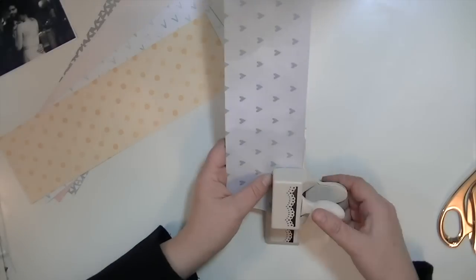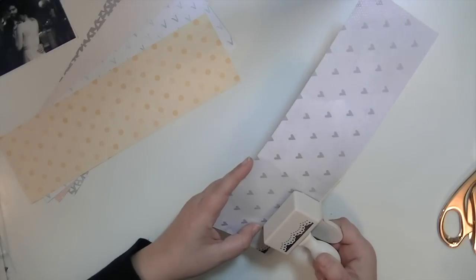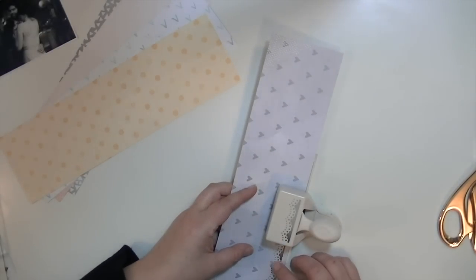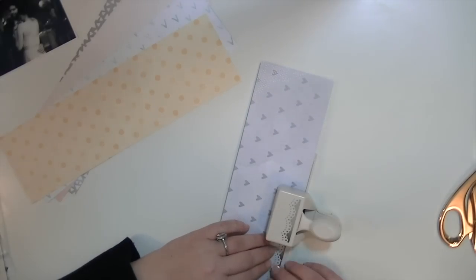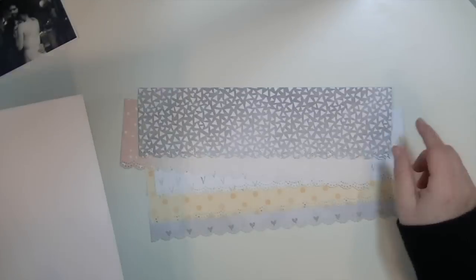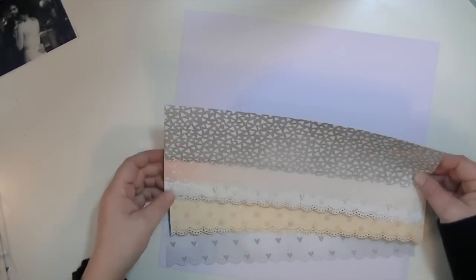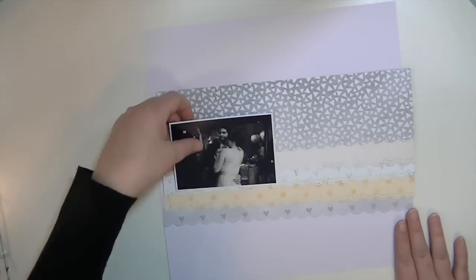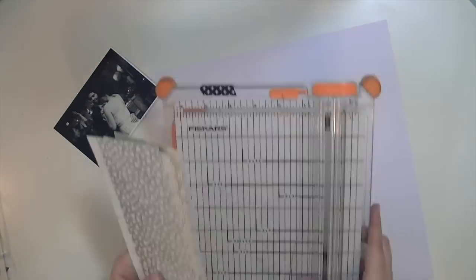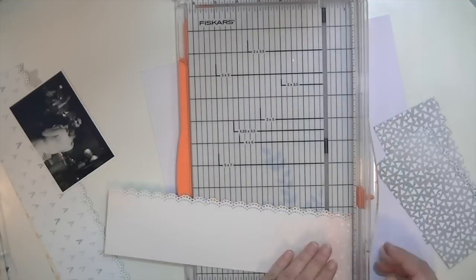So what I'm going to do is I've cut these strips to three and a half by 12 inches, and I'm going to use this Martha Stewart doily punch and punch out each of these different pattern papers to get that nice edge on it. I decided to leave them the full 12 inches because I wasn't sure if I was going to put them the entire length of the layout or not. I do end up cutting them into six inch pieces, which gives me 12 or 10 patterns to work with because both sides of the paper are so pretty.